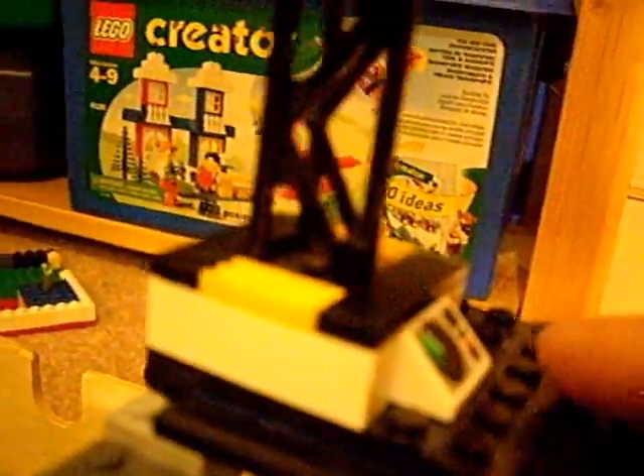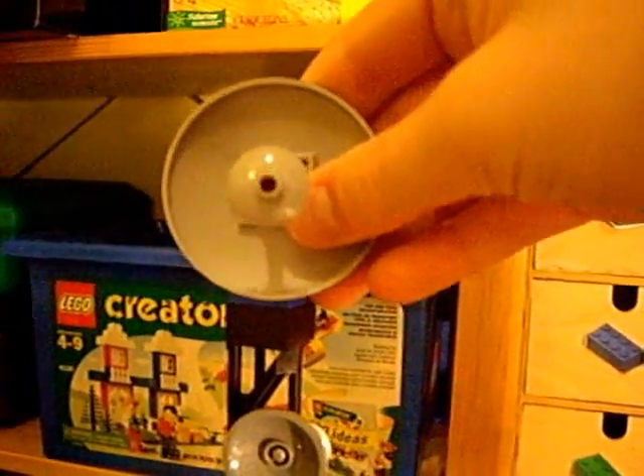Over here we have some megaphones and some equipment. Here we have a giant equipment panel with a giant satellite dish on the top.